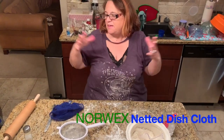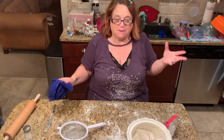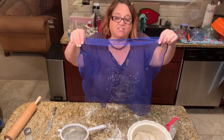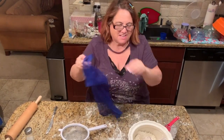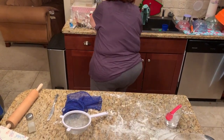Hello everybody and welcome to my crazy kitchen. Look, I got flour all over me. I just made pies and I wanted to demonstrate the dishcloth of Norwex. This thing is the bomb. So let me move my stuff out of the way. Look at this place.